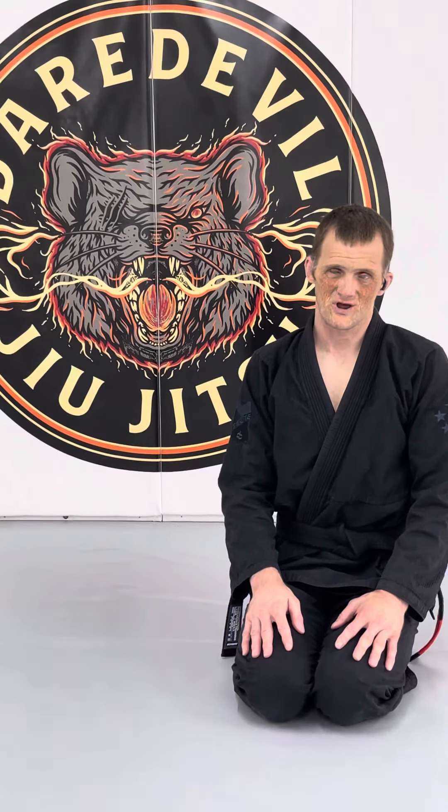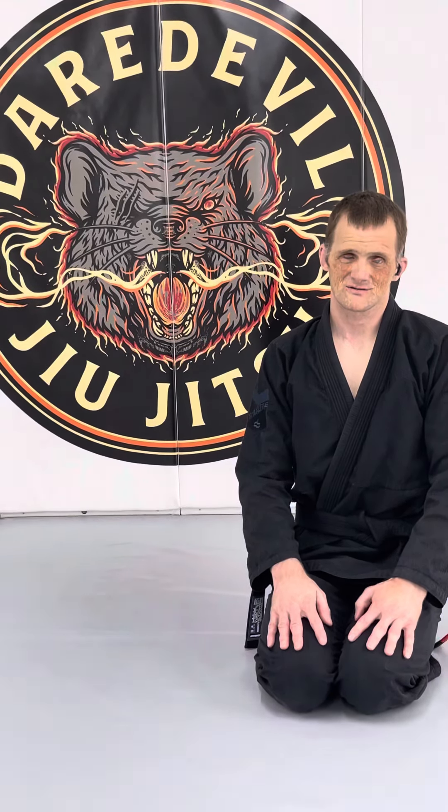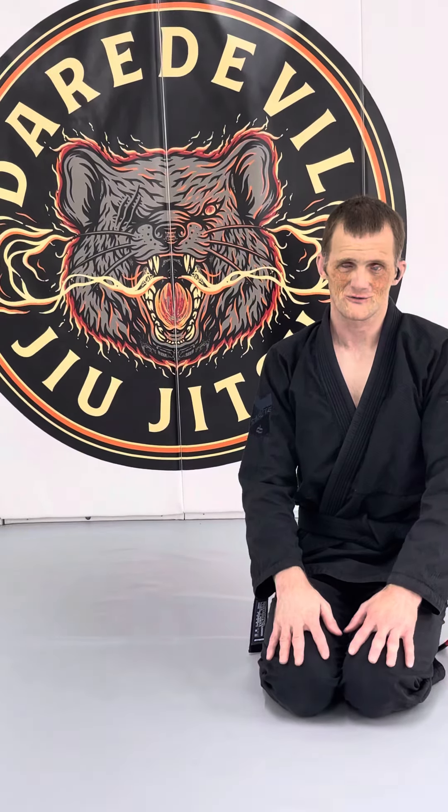Hi everybody, Clinton Terry, Blind Grappler here. I just want to address a comment that I get a lot on my videos and Instagram posts — comments saying 'I roll with my eyes closed all the time, it's not that hard to roll with my eyes closed.'